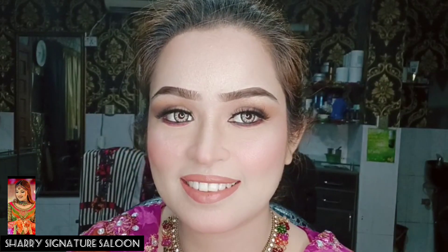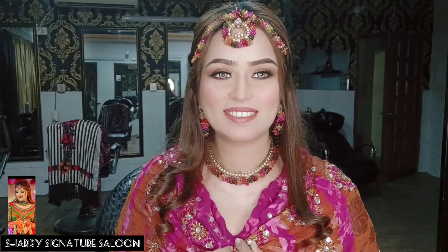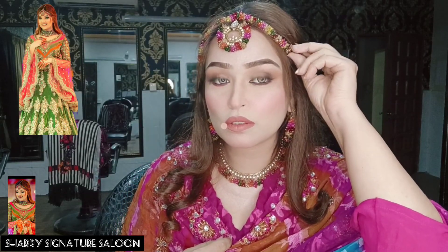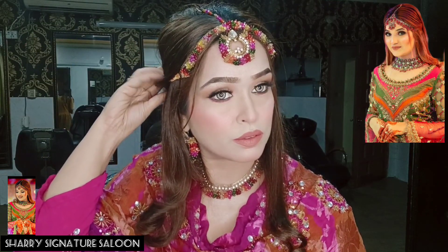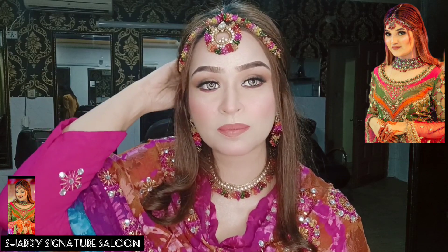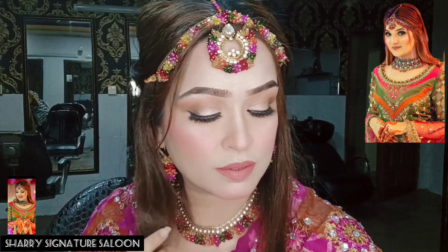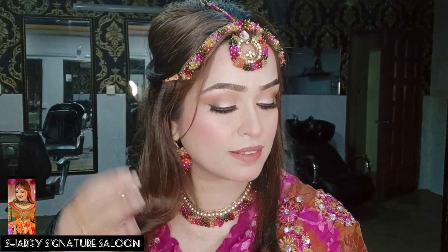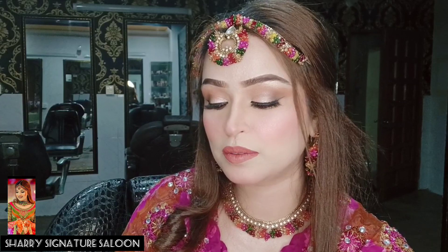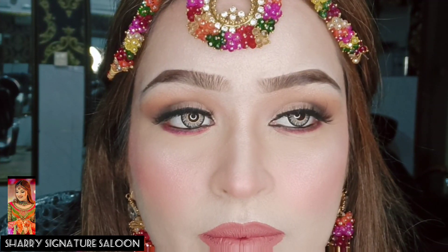So this is the final look! I will also show you more jewelry and a hair look. I hope you like it. You will remember my videos — please subscribe to my channel. Thank you. Peace.